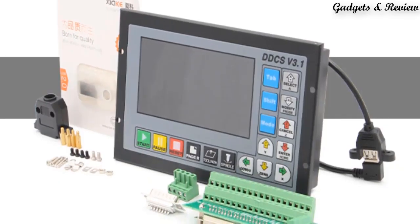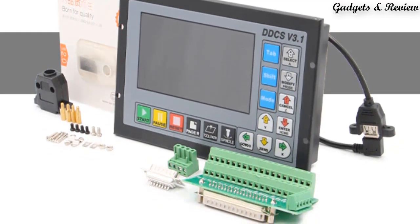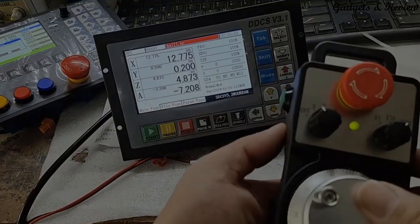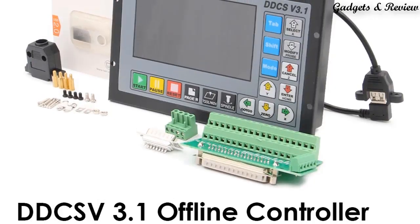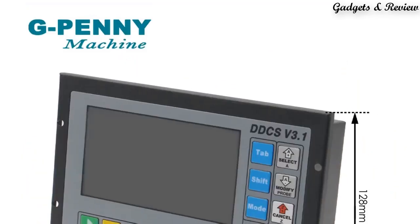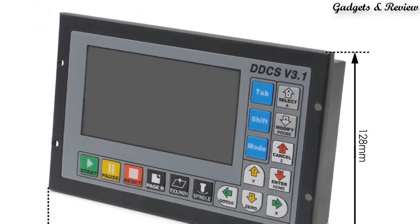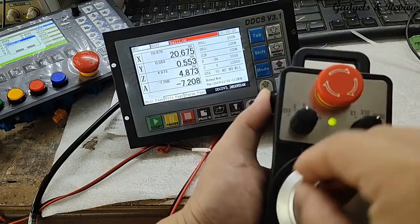Number 5: CNC Controller 3-Axis 4-Axis DDCS V3.1 Offline Controller for CNC Router Engraving Machine. The DDCS is a 3-4-Axis motion controller for stepper and servo systems. DDCS V3.1 is updated from DDCS V2.1 on software and hardware. It combines great power with a tiny footprint and is easy to use. The highest output pulse per axis is 500 kHz, providing high control precision for stepper motors and servo motors.